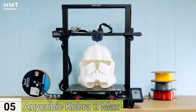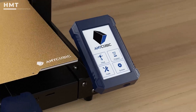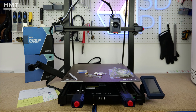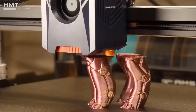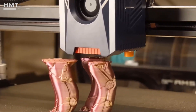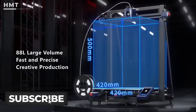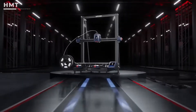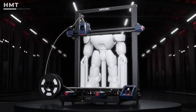Number 5: Anycubic Cobra 2 Max. If you're just getting started and don't want to spend tens of thousands, the Anycubic Cobra 2 Max is a great budget-friendly option. While it's not a full metal printer, it supports metal-infused filaments like Copper PLA and Stainless Steel PLA, ideal for achieving a metallic look and added weight. It features a massive build volume, a high-temp all-metal hotend, and automatic bed leveling, making it easy to produce large, detailed prints.